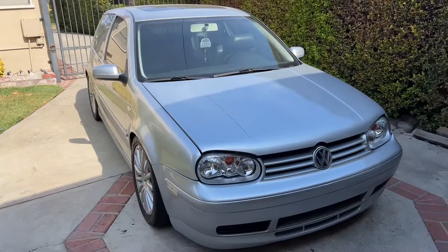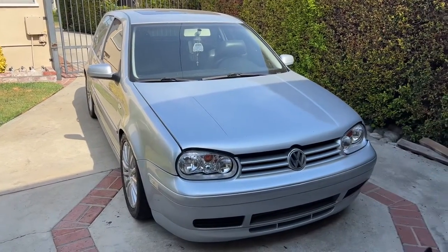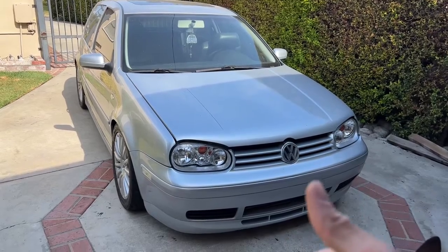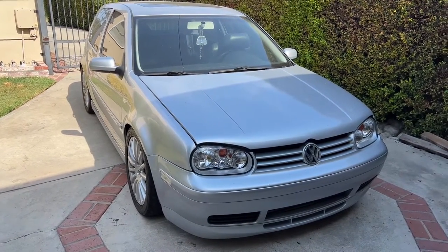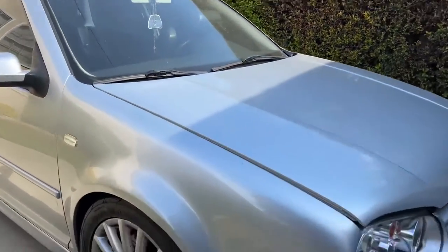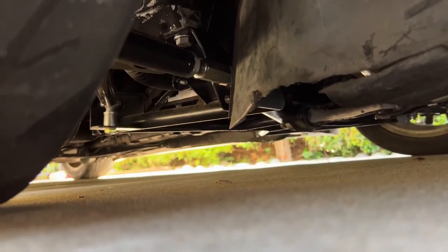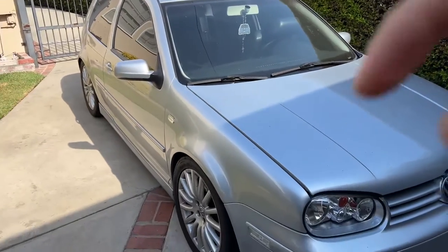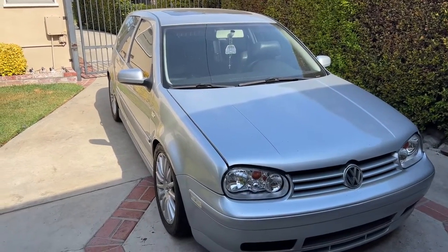Quick reminder: this car is a KO4 hybrid turbo engine, fully stock block, stock valve train, all the supporting mods for the KO4 hybrid turbo, and a lot of great suspension goodies. If you guys haven't seen the video yet, make sure you look back at some of the other videos and watch the full rundown, the full description of what this car is all about.